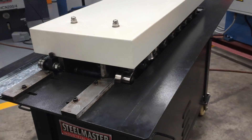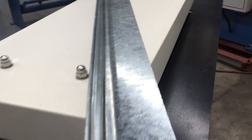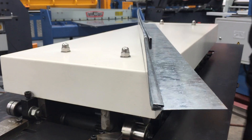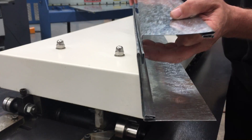And then obviously the finished product is going to be here as we turn this around. We've basically just tapped that in there with our soft hammer. And we've got our 90 degree Snap-Lock, which is the purpose of these machines.